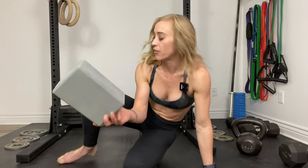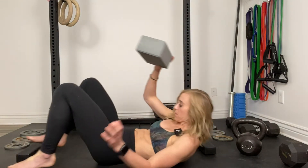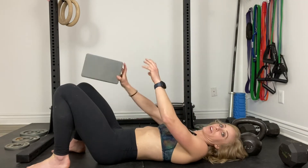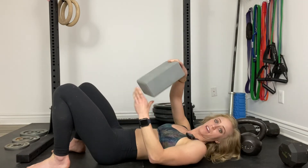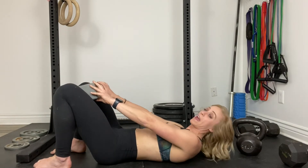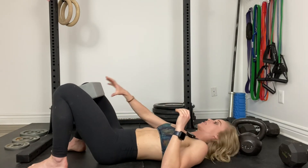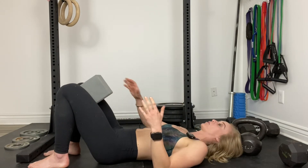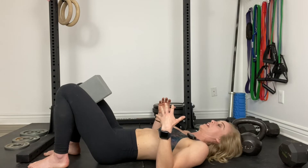You're going to lie down on your back and place the yoga block vertically between your legs. You can do it the other way — that would be a progression. A regression would be holding it this way and placing it between your legs. The smaller the object, the easier it is.